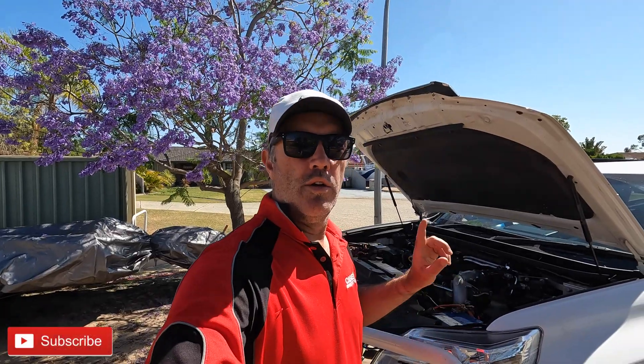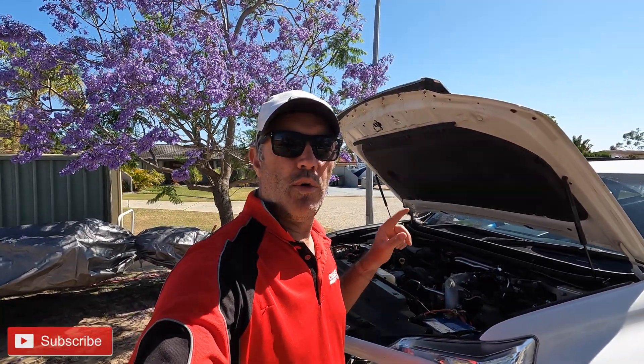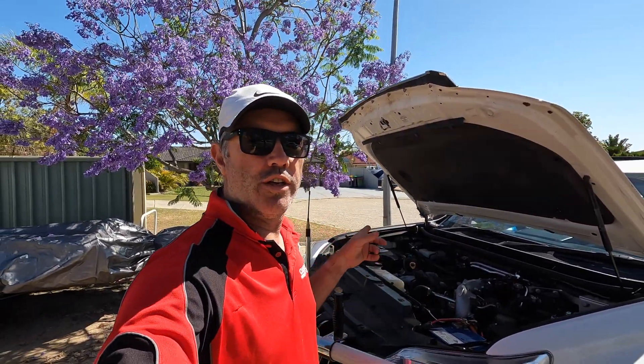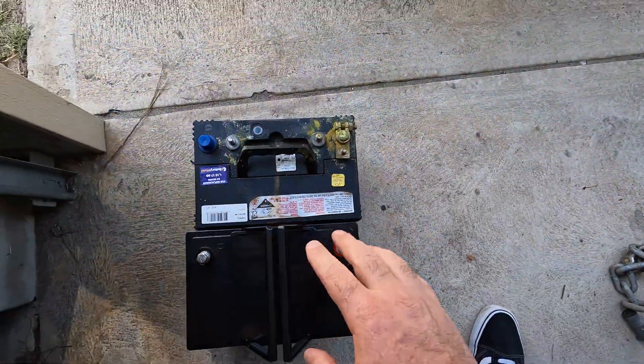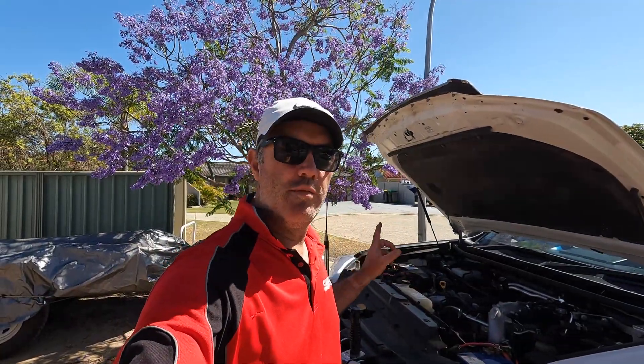Hello Adventurers. I got back a little while ago from my fishing trip where I dropped in my lithium battery - took the lead acid out and dropped in the lithium battery - and it's a game changer.